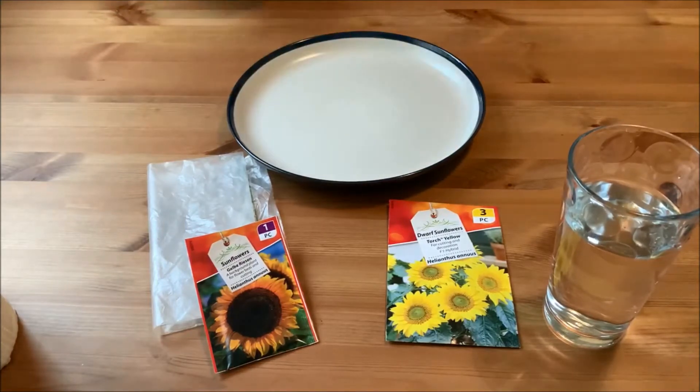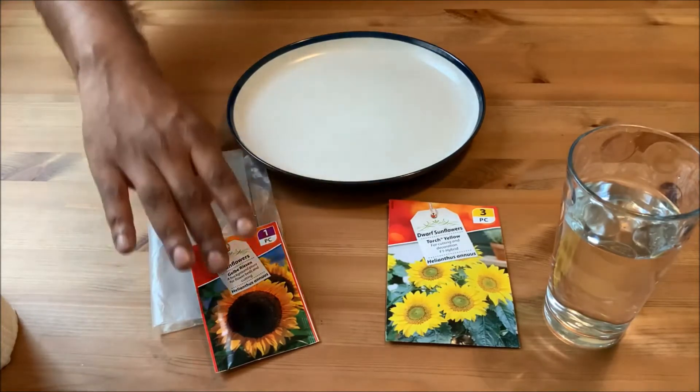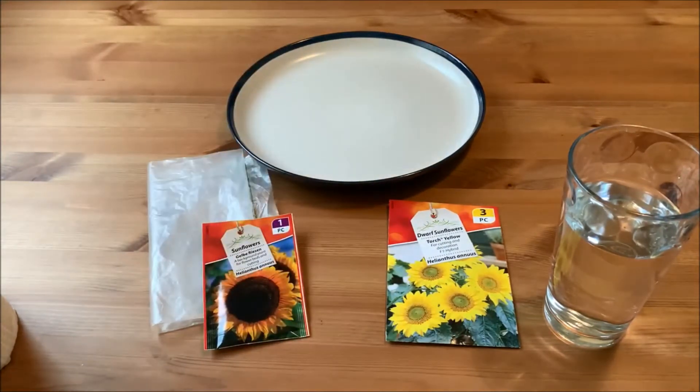With sunflower seeds especially — more so these ones, as they're edible and quite nice — the birds will find them, dig them out, and you'll most likely end up with none. Germinating this way, the pack says ten to fifteen days, and I'm hoping to cut that in half. These should ideally have gone in at the end of May; we're now into the first few days of June.